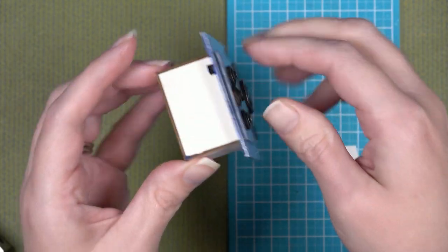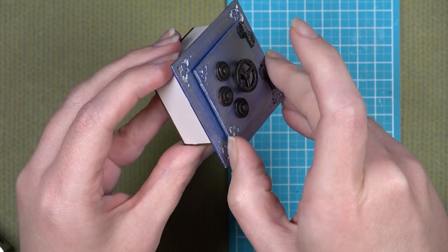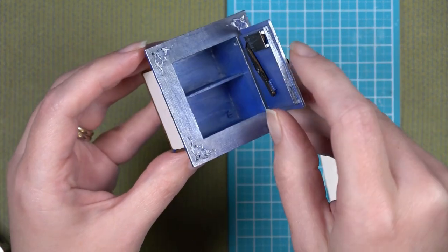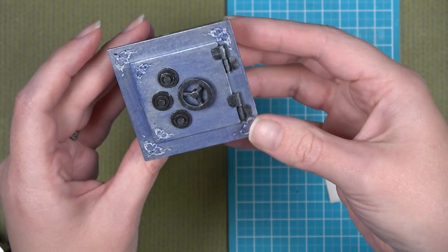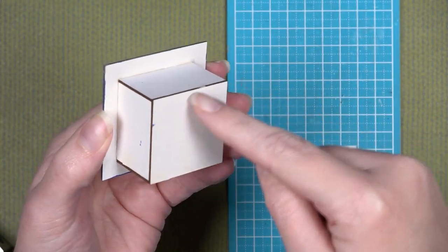Make sure your wheel works and that you lined up the hole correctly so everything will lock. As you can see, the door opens, the hinges work, and the door is removable — because the top hinges are not glued onto the pin, you can just lift the door right off.